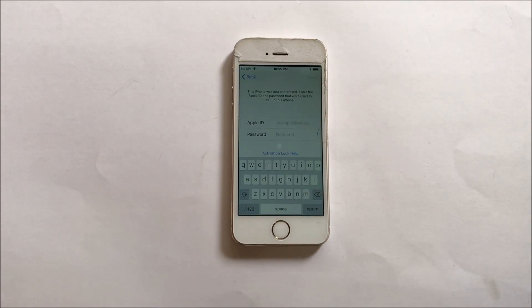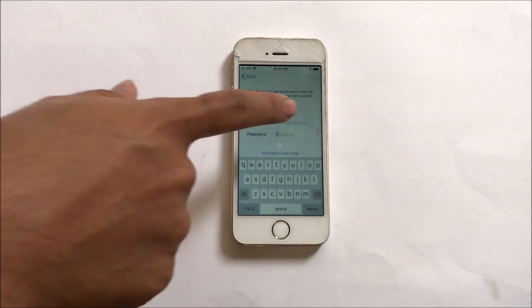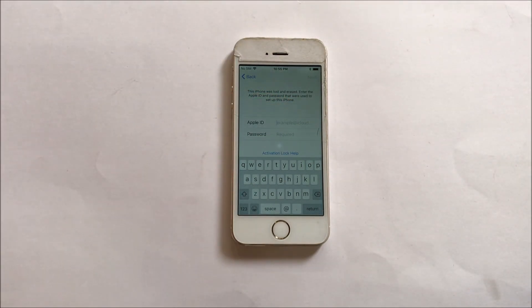Hello and welcome to our channel. Today in this video I will be showing you how to remove iCloud lock on an iPhone 5s. This is a permanent iCloud activation unlock video. You can remove the iCloud or activation lock permanently using this method.